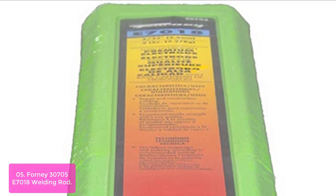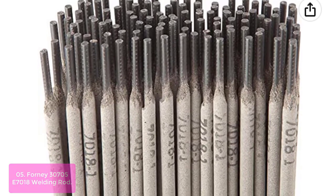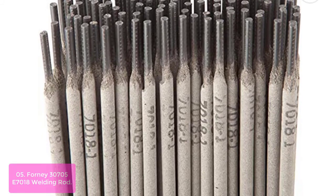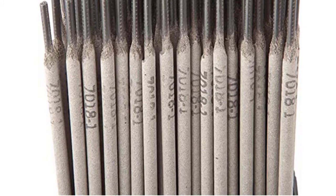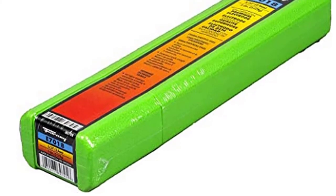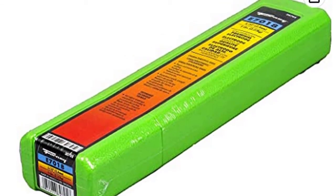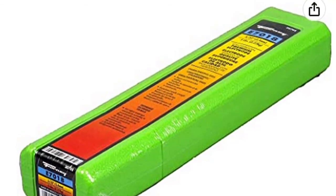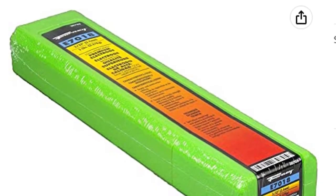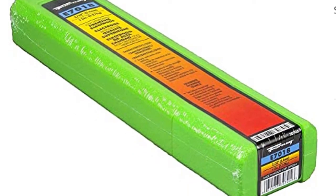Forney's S7018 welding rod is a high-quality electrode with a low hydrogen content, designed for use with DC or AC power sources. This mild steel low hydrogen welding rod can be easily welded on hard-enabled steels where no preheat is used, and on cold rolled steels normally exhibiting excessive porosity when welded. Welding rod properties include tensile strength, PSI amperage rating, DC or AC polarity, and it is made in the USA.